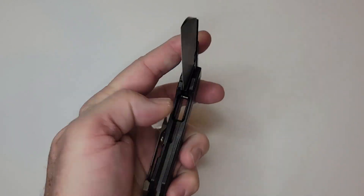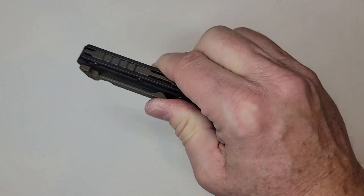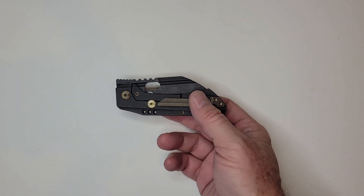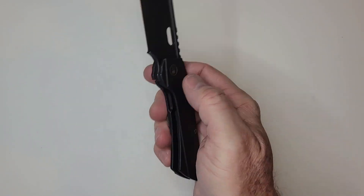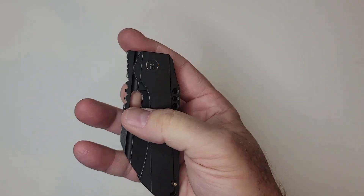I said to myself, 'the detent must be crap and it's going to come out in my pocket.' No — it's not. This is not going to come loose in your pocket. The detent is literally perfect. This is one of those where it is so perfectly tuned. The action's really good.